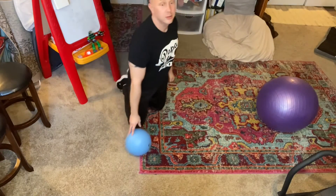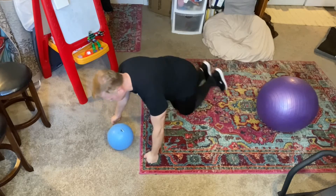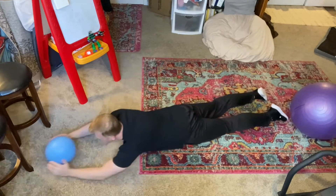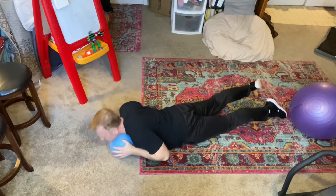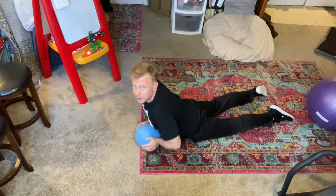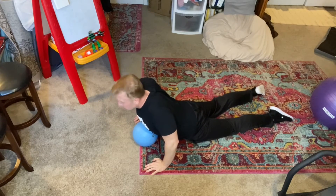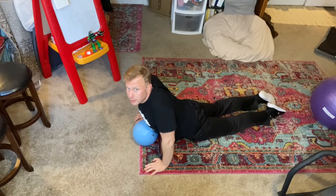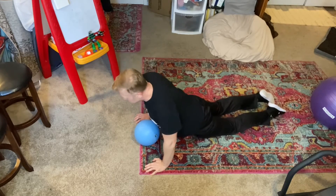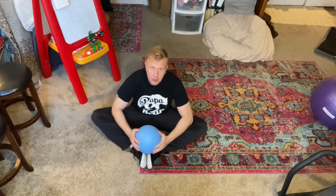Let's try our snake pose with the ball. Put the ball right in front of you, lay down nice and flat. As you push yourself up, try to push up the ball, or put the ball right on your chest: one, two, three, four, five, six, seven, eight, nine, ten.